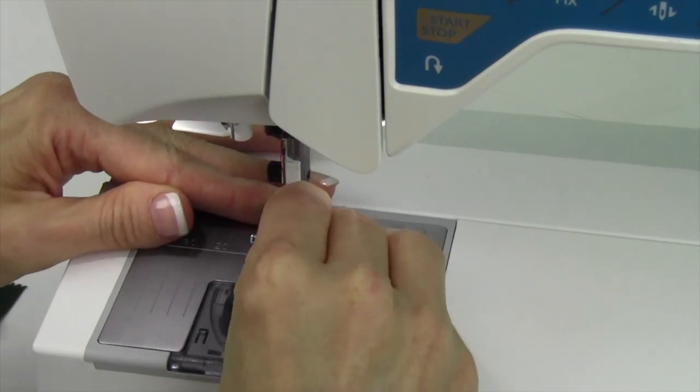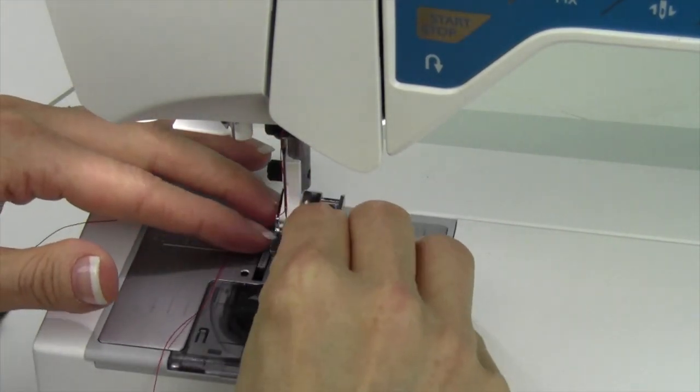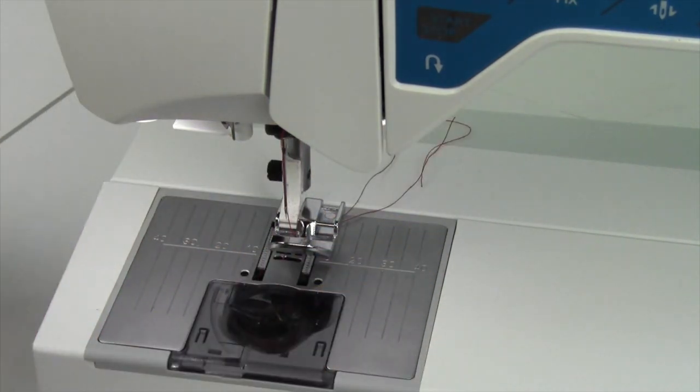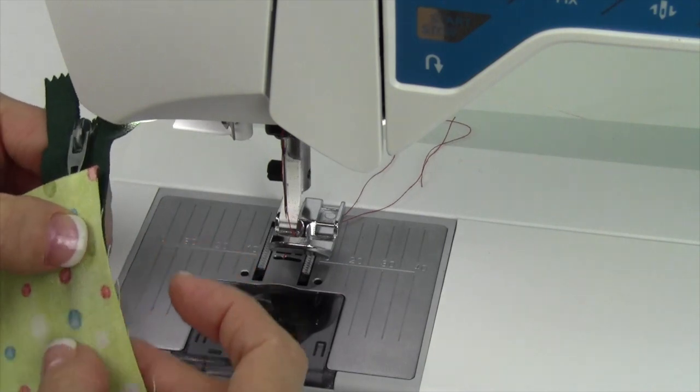Starting off, I'm going to go ahead and put this on the left-hand side. Once it's on, you're going to need to move your needle position to be closest to the zipper that you are working with.